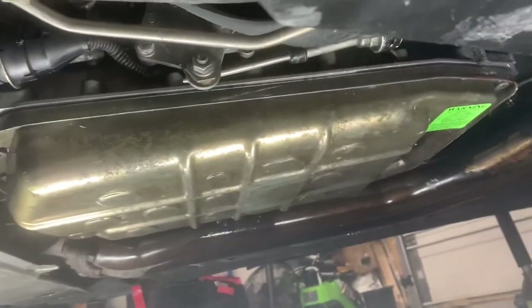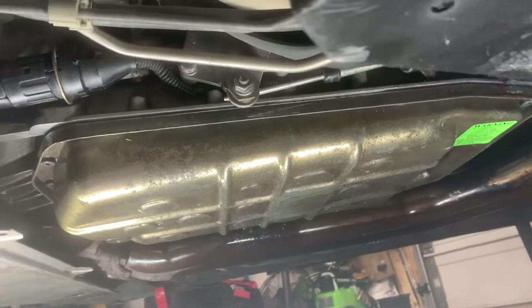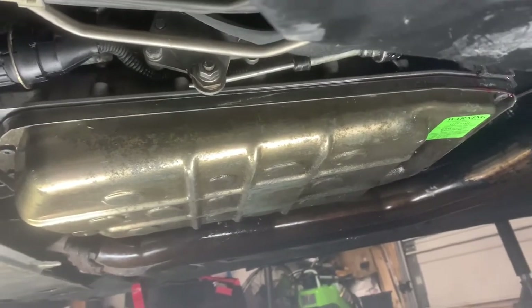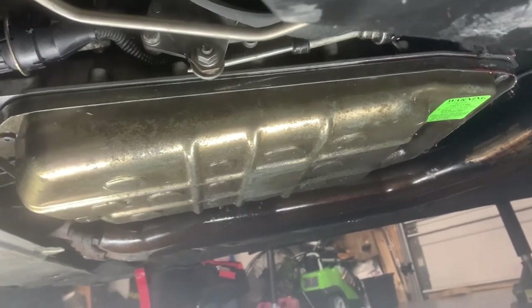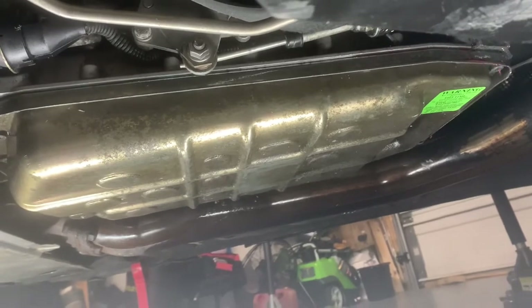This transmission pan is right here. We're going to drain the fluid, then reseal it and put the pan back. We're going to add the fluid back into it, and then we'll show you a step-by-step guide on how to service your transmission fluid. Alright, so me and my brother are under the car.